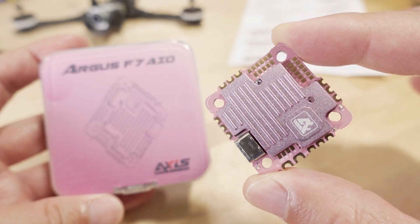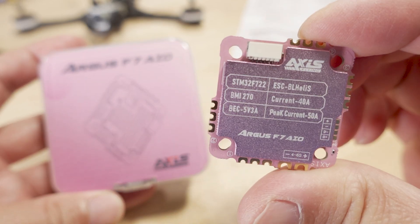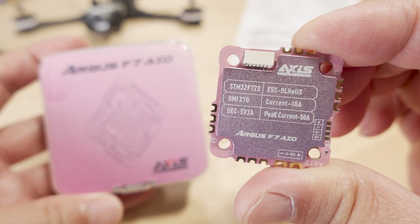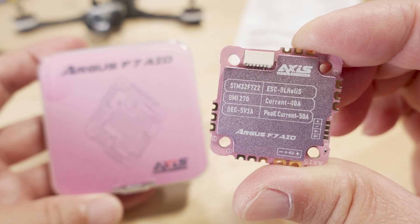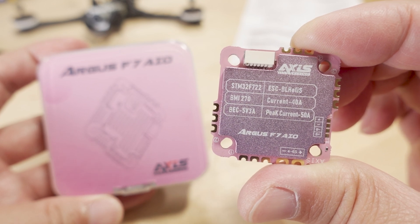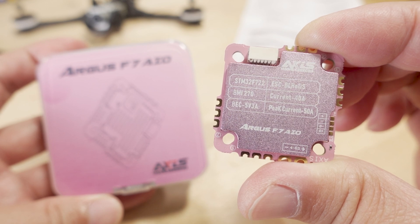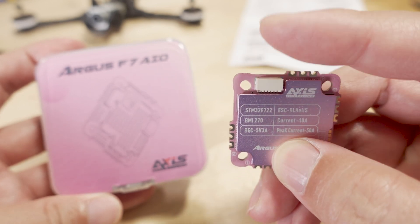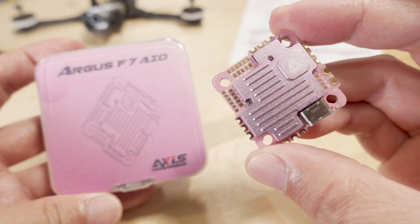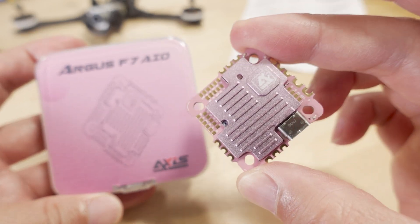It's got large heat sinks on the top and also on the bottom. There are some specs outlined on the back: F7, BLLE-S, it does have Bluejay firmware, the ESCs are 40 amps bursting to 50, BMI270 gyro, it's got a 5V 3A BEC, and this connector here is for DJI with pass-through to VBAT. It's got this little pink color — kind of different, I haven't seen anything like that.